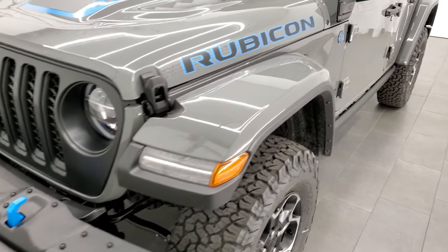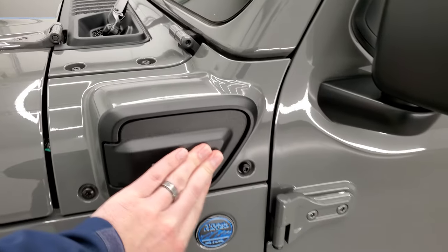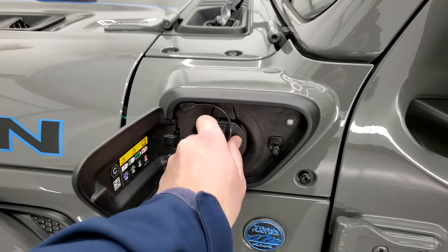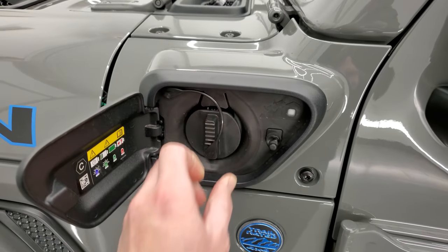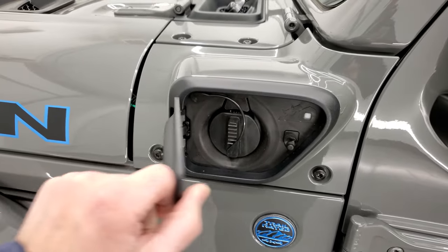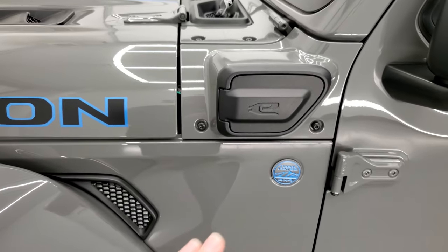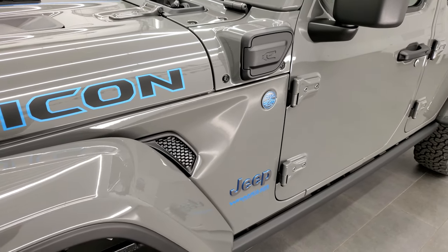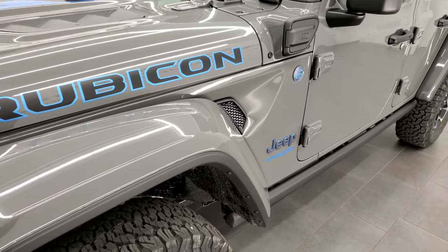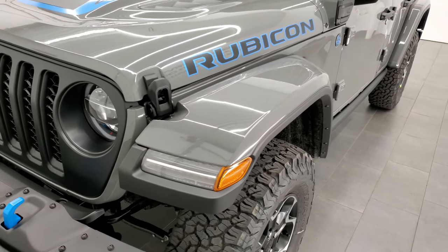First off is your charging system, which is right here. That comes off like so — you just plug it right in. I hooked it up to the charger the other day; it's really easy. To fully charge this vehicle, it's going to be about 2.4 hours on a 240-volt outlet, and a 120-volt outlet is about 12 hours.